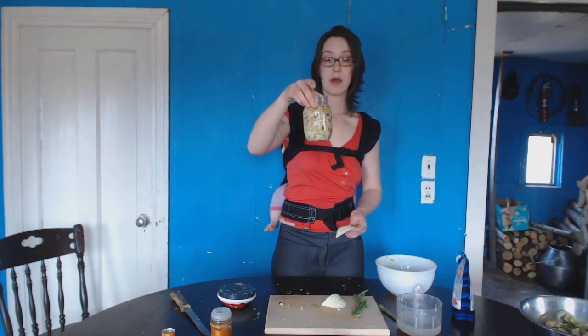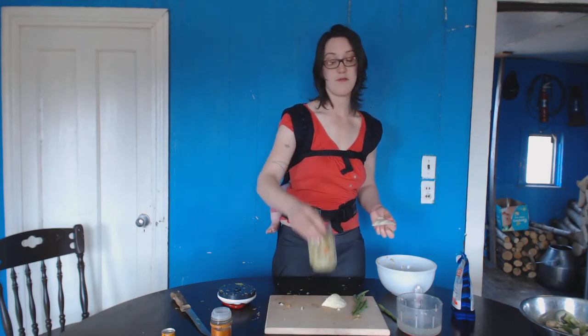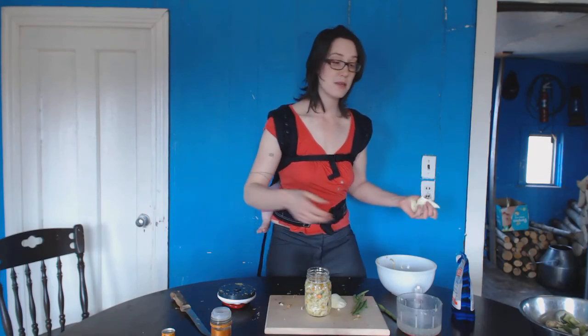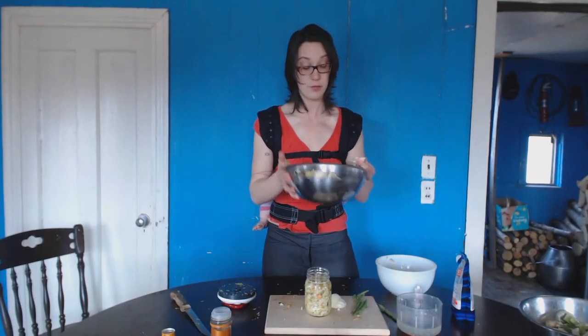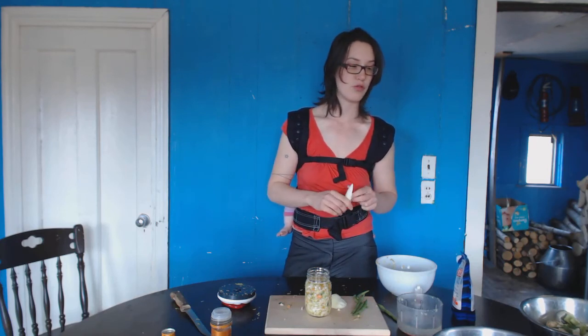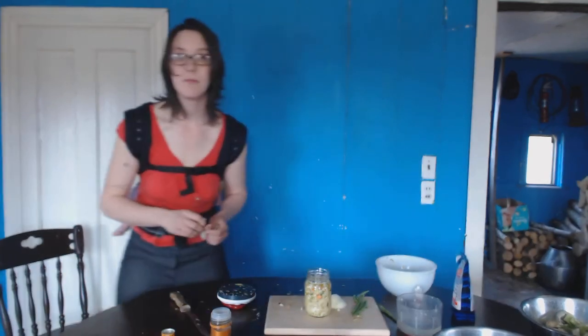This is food that somebody else would have thrown out that's going to become a delicious condiment. I call it a condiment because I eat it with other stuff — not as a meal on its own. It helps digest starch. That's it for this ferment! Tomorrow or the day after I'm going to show you how to make kimchi, so look forward to that. Kimchi is a really nice ferment — traditional Korean. I'm probably not making it the traditional way, but it's going to be kimchi. Thanks for watching the Soil Spinach Homesteading Show, bye!